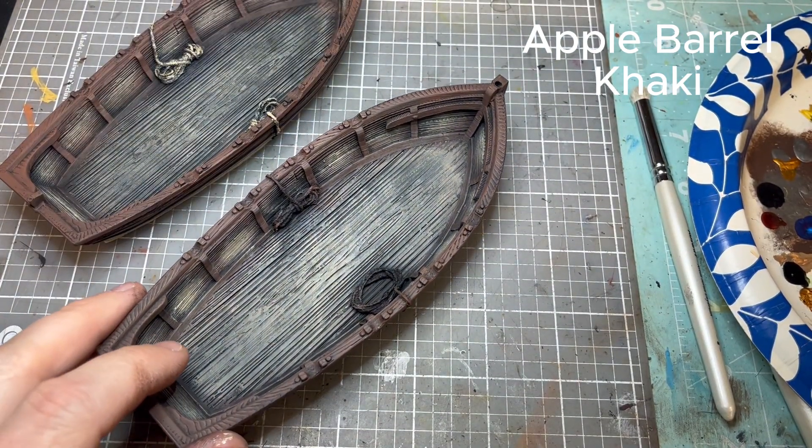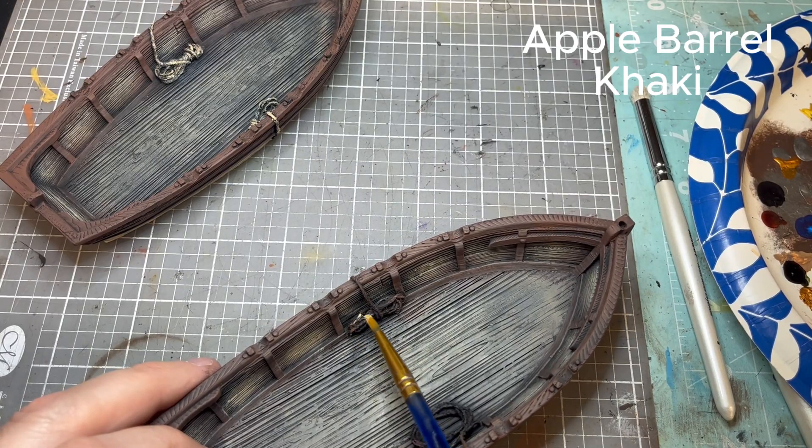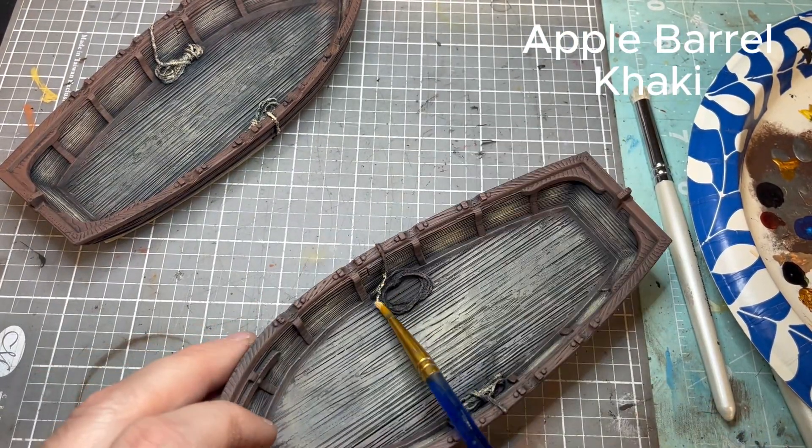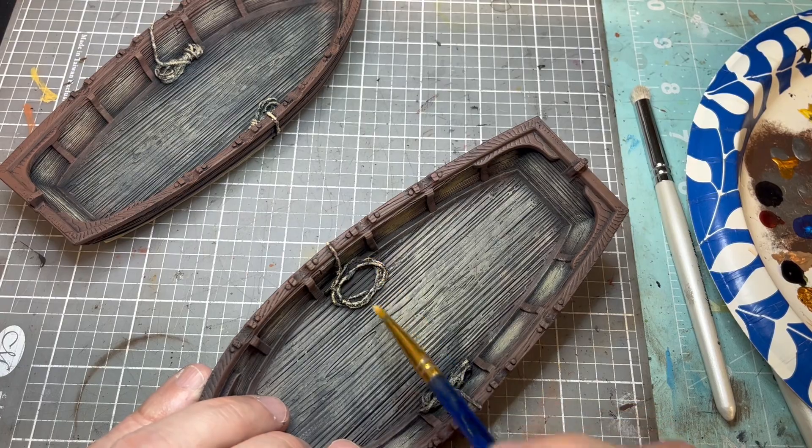We're going back to Khaki to touch up the ropes. As you can see on the other longboat, it gives a nice light edge highlight. These are real string so they do have fibers to them — just be mindful, less is better with this. We'll wash it later.